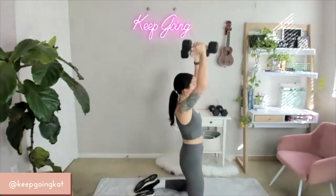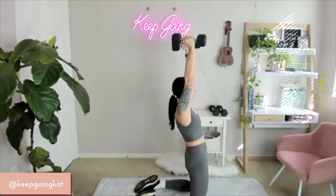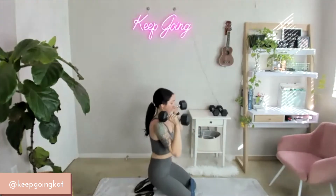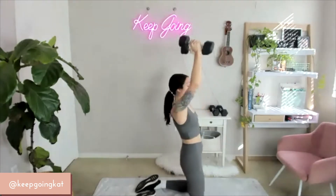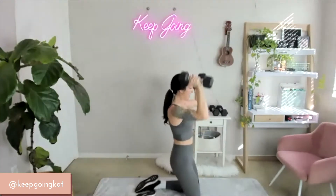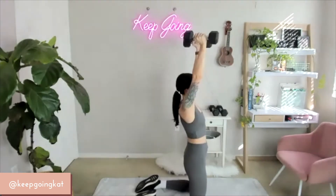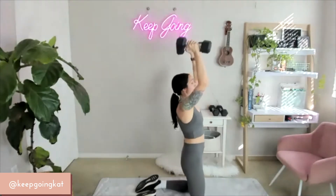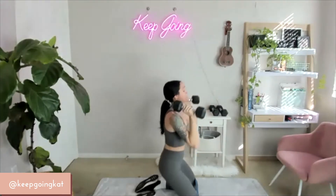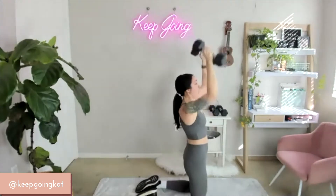Sitting back — squeeze. Boop at the top of every rep. You got this. Super strong. Fight — 15, 14, 13, 12, 11, 10, 9, 8, 7, 6, 5, 4, 3, 2, 1. Set them aside.